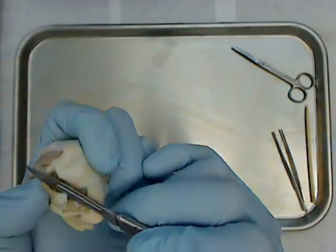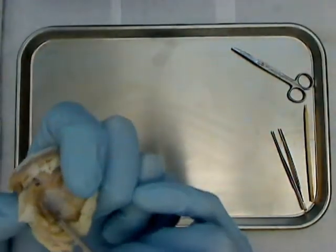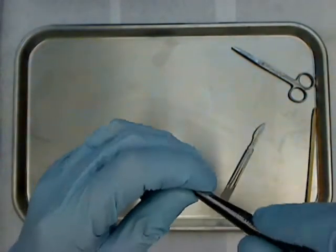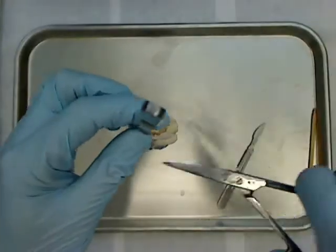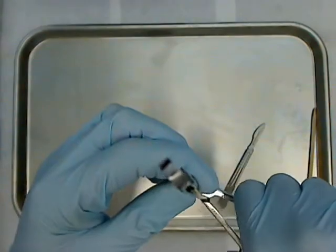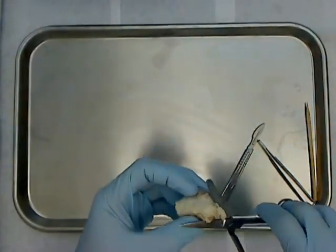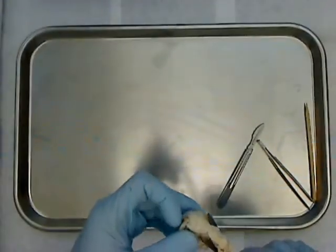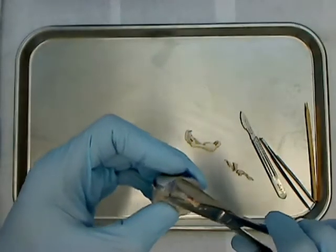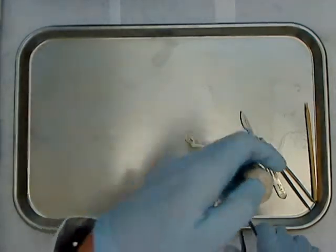I'm trimming this tissue away, starting back by the optic nerve to make sure I don't cut it more than it's already been cut — it's quite short on this eyeball. One of the most efficient ways to do this is to hold those thick tissues and use scissors to trim. The muscles you see here are extrinsic eye muscles; it's difficult to tell which is which, so all you'd need to say is extrinsic muscles.